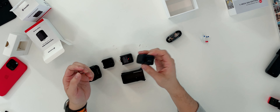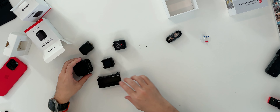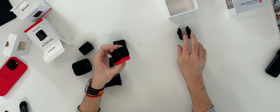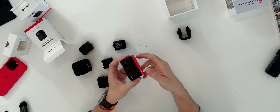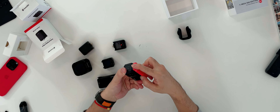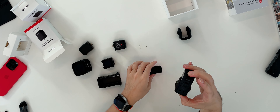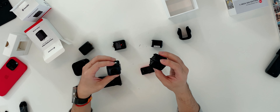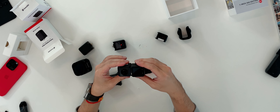Now let's look at the modular comparison. This is the one-inch version, and this is the original ONE R — the original modular camera, not the RS upgrade — with its battery, body, and 360 lens module. On the ONE R, the battery detaches from the bottom. I'm wondering: are the modules interchangeable? This is the ONE RS core, and this is the ONE R — let's see if they can connect.